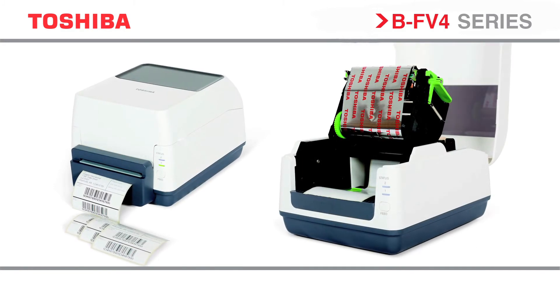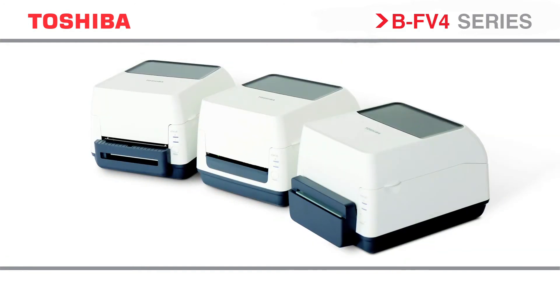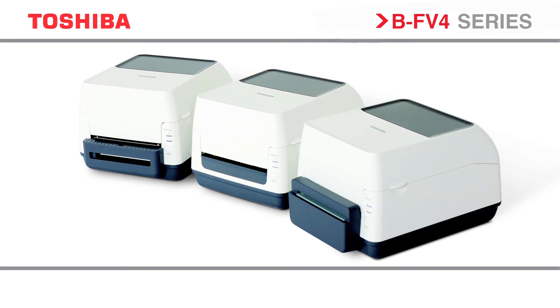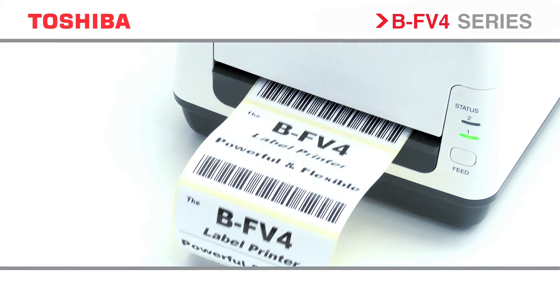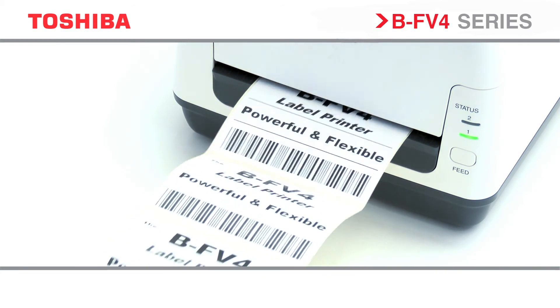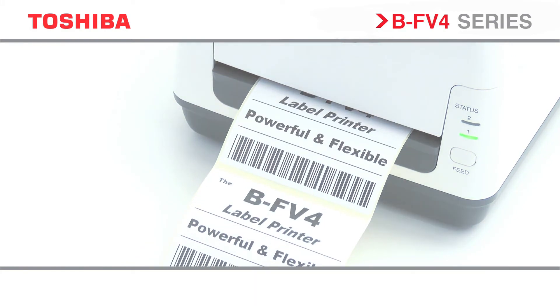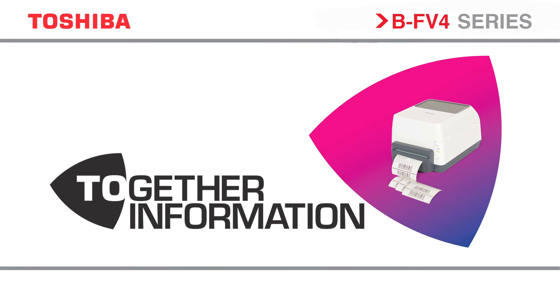Toshiba is breaking down barriers by transforming the way we manage, display and share information. Drawing on an integral portfolio of world-class printing and scanning technology, we create tailored, eco-friendly solutions that enable organisations to maximise the value of the data and ideas that underpin them. At Toshiba, we believe the most successful businesses are those that communicate information in the most effective way. We call this Together Information.